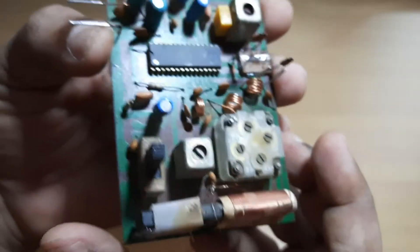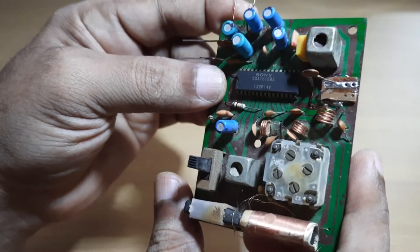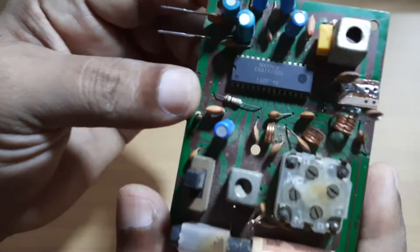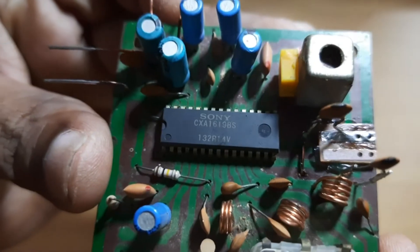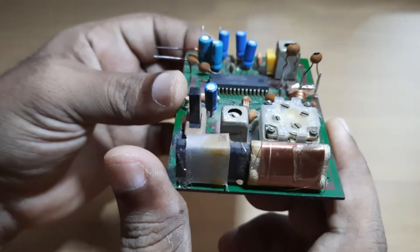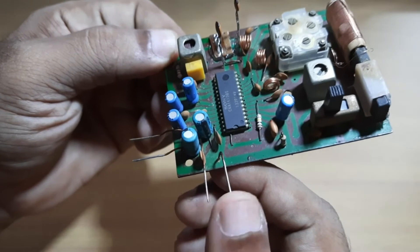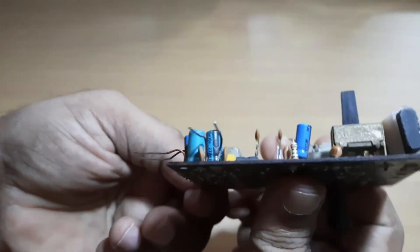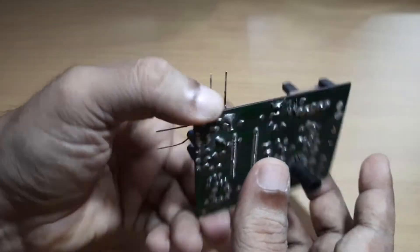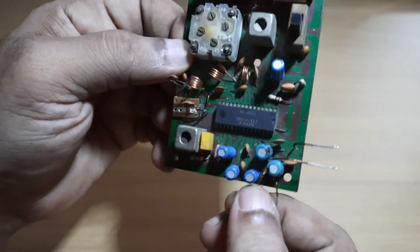This is an AM FM radio based on the CXA1619BS chip. These are the power supply terminals, and this seems to be the speaker output.